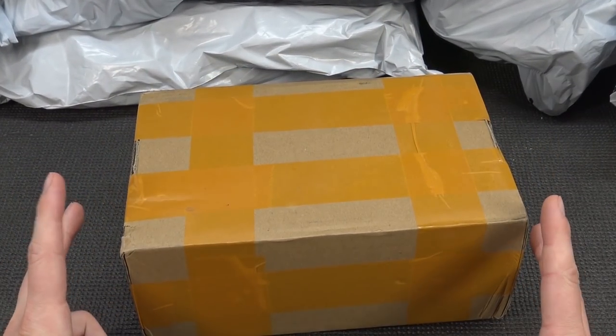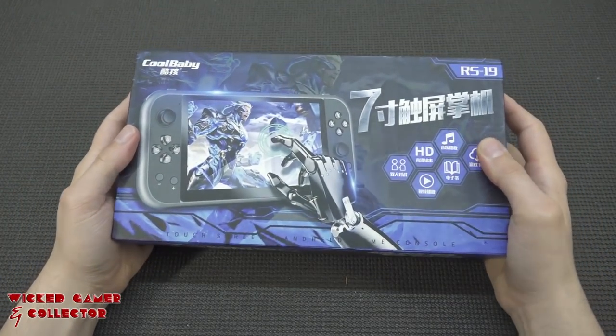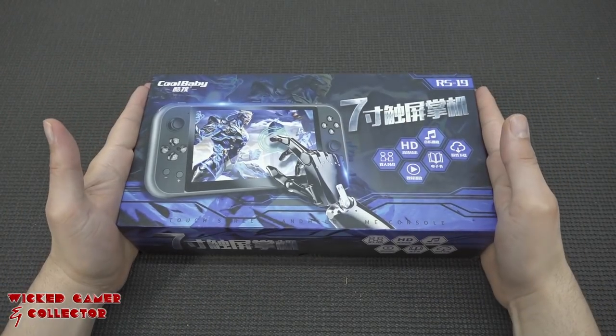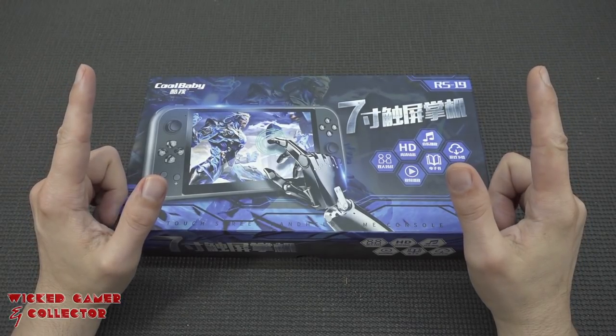It's a huge one — it's time for a package from China. Hey guys, welcome back to the channel. In this video, we are going to take a close look at the seven-inch handheld, the Ares 19 from CoolBaby.